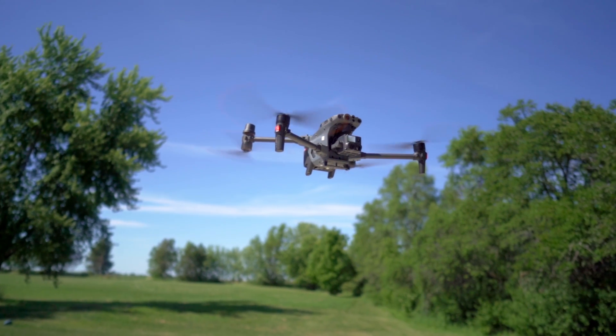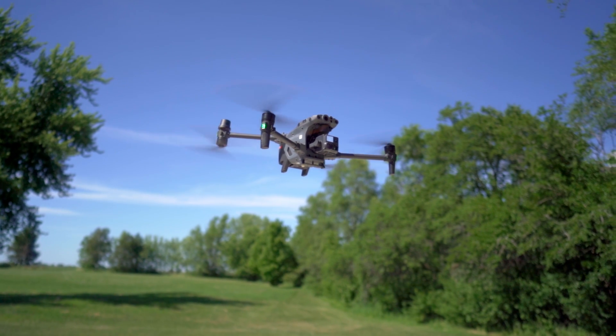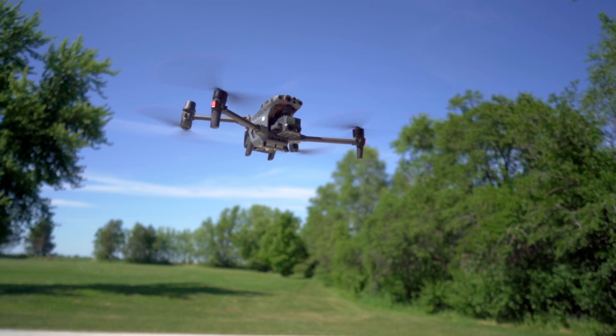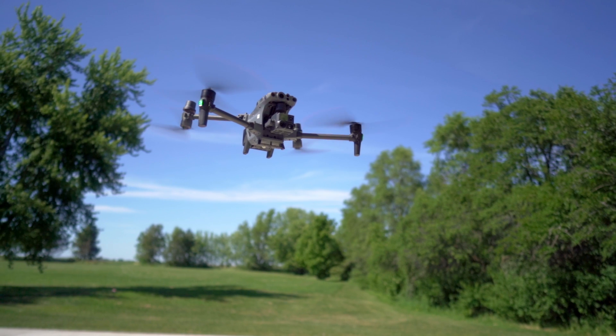Let's talk about flight time. DJI says the drone is going to get about 41 minutes in ideal conditions. In our testing, we're really getting about 35 minutes of flight time. DJI says you'll get about 35 minutes in hover time, and in our testing we got about 31 minutes in hover. Still really great flight time for this drone. It does take two batteries to operate, so keep that in mind.